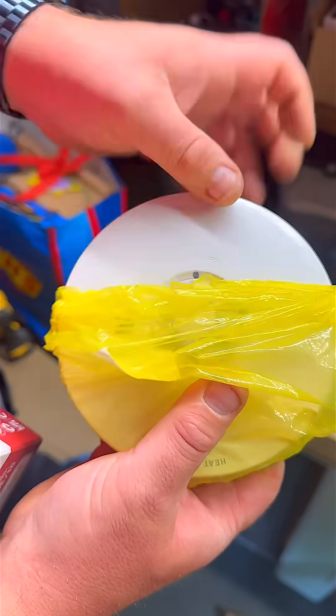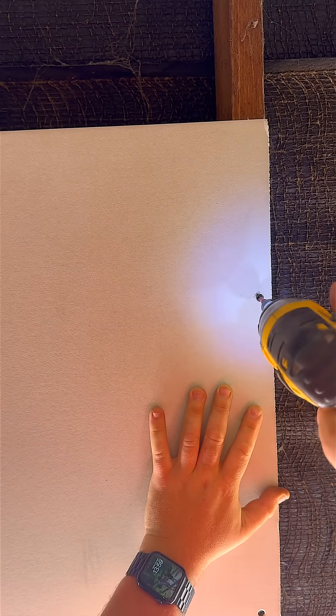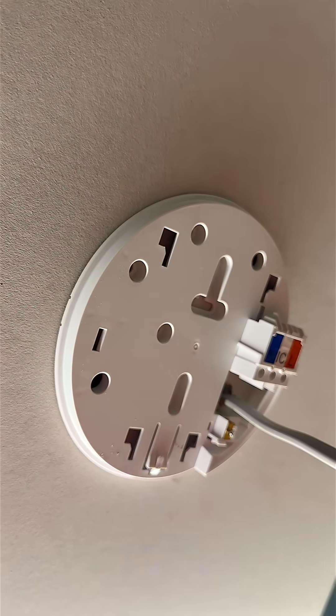Finally, the loft. I've used a heat detector again to maintain an IP2X rating. We're boarding off the eaves, and this stops anyone from accessing the terminations from behind the fitting — and this is essential for compliance.